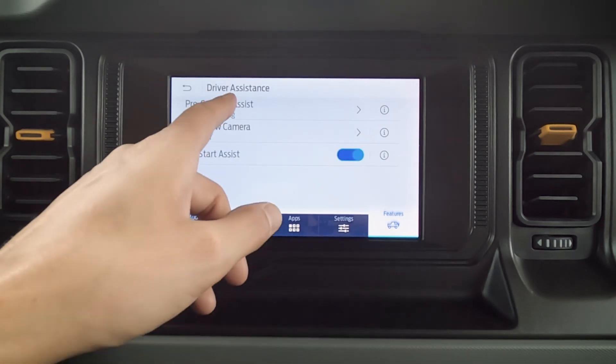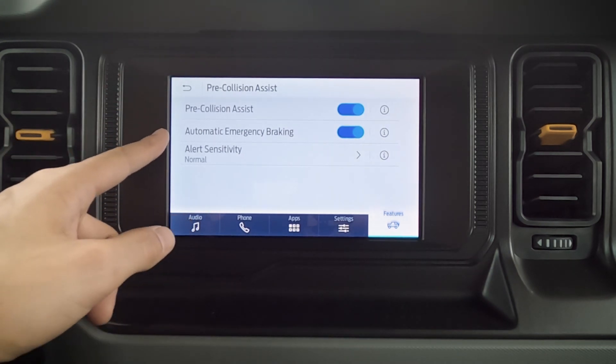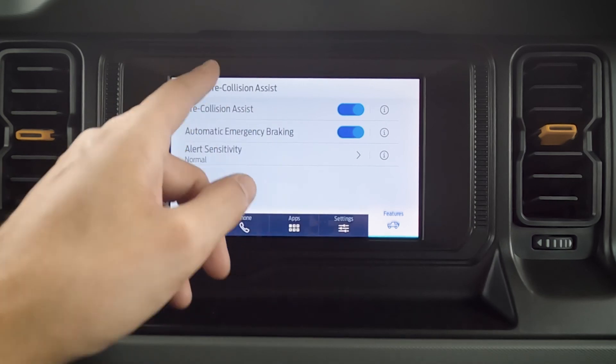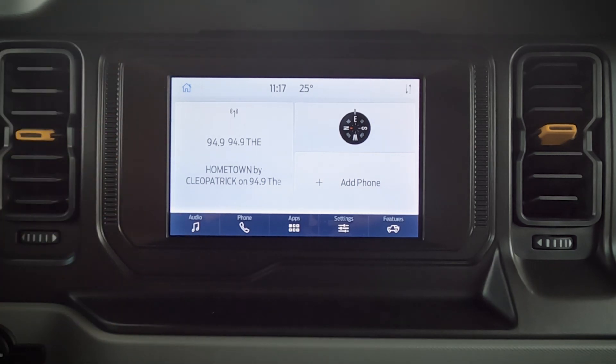And then our driver assistance. We've got our pre-collision assist — what that's going to do is if it senses an active collision, it's going to let us know, and then emergency braking is automatically going to try to brake in order to ideally avoid the collision completely. We can turn that system off if we wanted to. We've also got our rear camera delay and our hill start assist. And that's going to be the SYNC 4 screen in a nutshell — a pretty cool system and very straightforward.